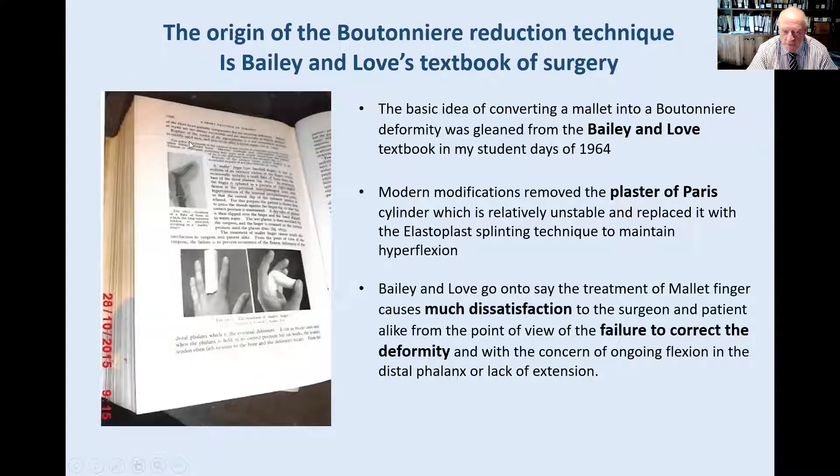I've used ideas based on the old Bailey and Love textbook from my student days. There is the boutonniere position — that is what I'm doing. Nothing new. But look at how they maintain it: they use a plaster cylinder, stick it in water, hold it there. We know plaster deteriorates in a week. This is what Bailey and Love say in the 1970s: there is much dissatisfaction to the surgeon and the patient alike from the failure to correct the deformity — an ongoing flexion and distal issue which patients find so dissatisfying.